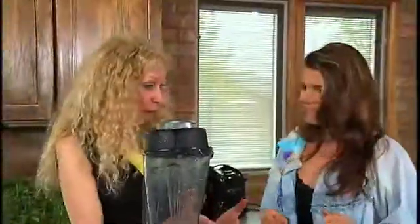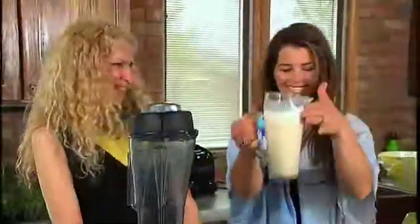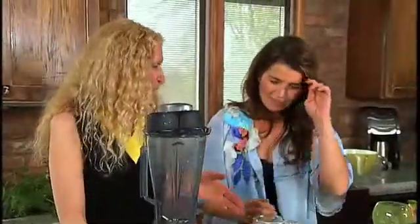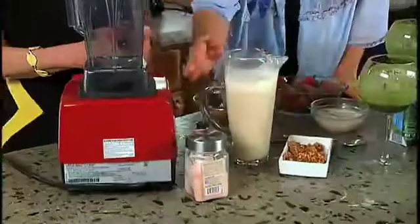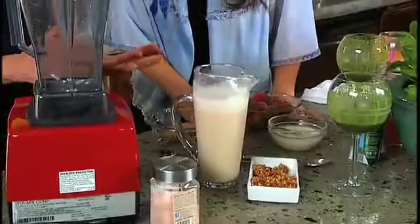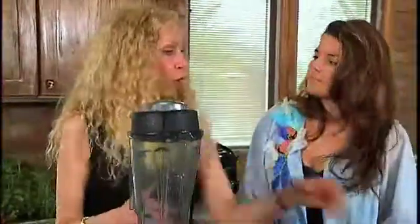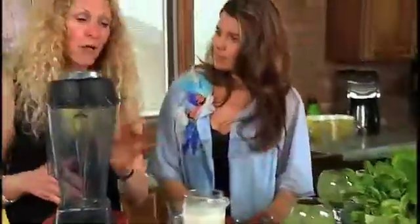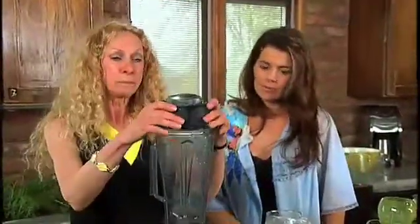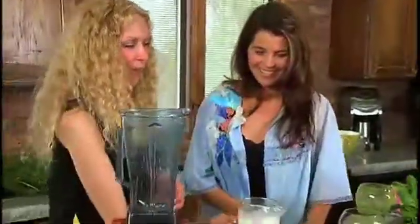So we made the walnut milk, which is delicious — and it's pretty too. It's not a stark white. It goes great on the granola, and there are other purposes for it too. I've made it into ice cream, which would make a really good, rich, lovely ice cream. What we're going to do next is make a smoothie out of it. It comes off like a milkshake.